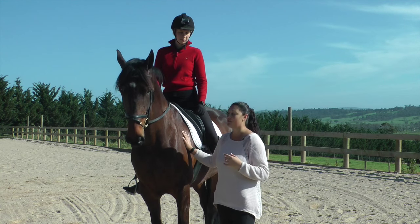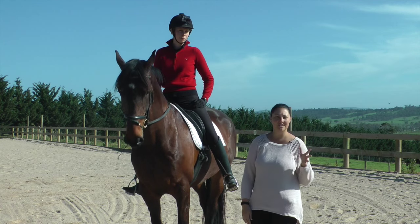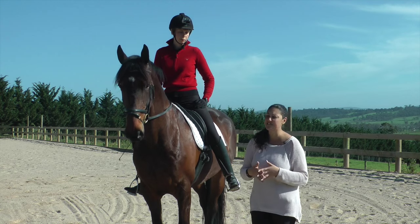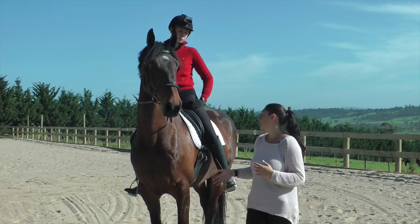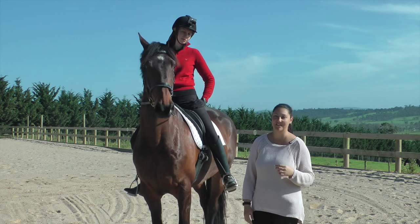This is Milo — he's a half Hanoverian, half Thoroughbred, and he's training Elementary, so Second Level. We thought we'd answer a question from Denise, who asked how do you train a rein-back and how do you help the rein-back. Kate has a competition tomorrow and we actually do need to work on the rein-back, so we thought that would be a good thing to show.